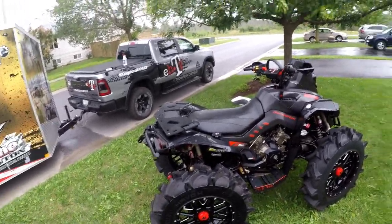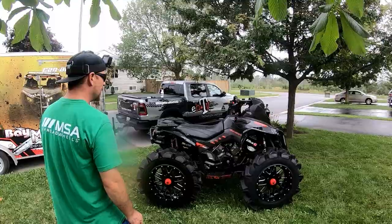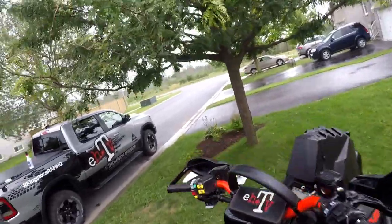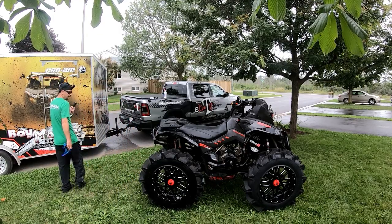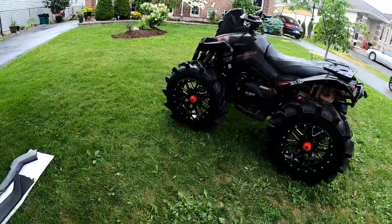She's all cleaned up. I should put those new plastics on and throw some shine on her to see what it looks like. I've got to yank them off if we end up wrapping them, but who cares. Can't help myself — going around your machine is how you notice things and catch issues before they become problems. You know — standing out in the front yard looking like a lunatic talking to a camera.